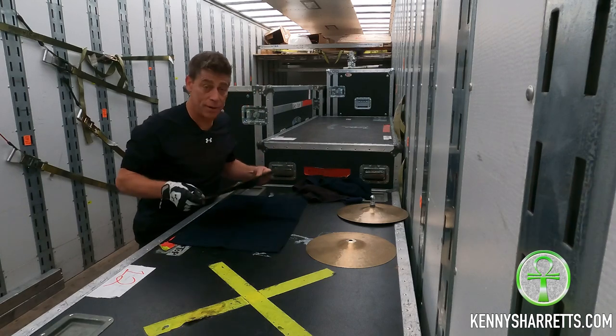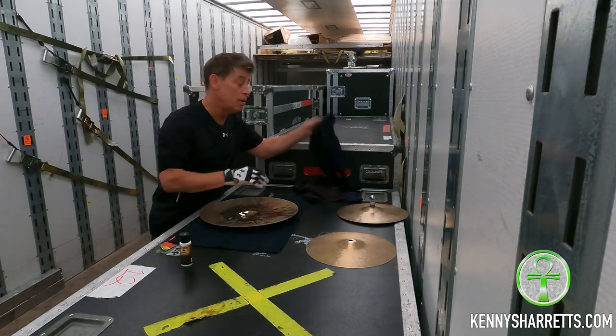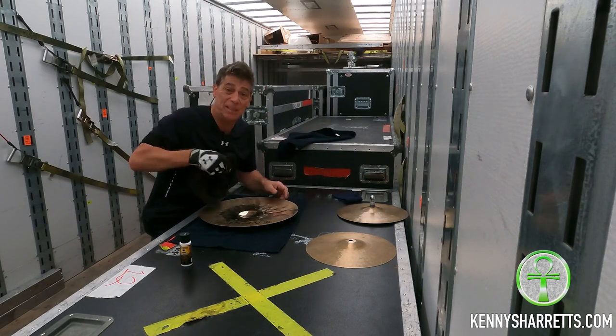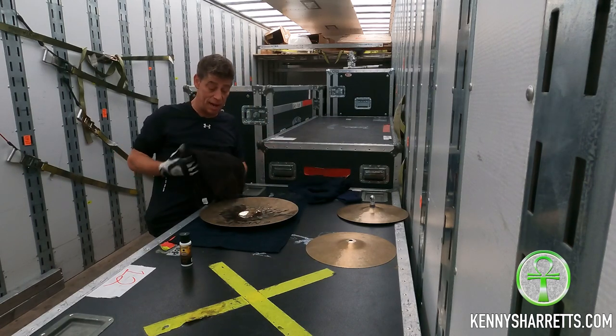Now I'm going to show you what I've got here. I've got a towel to clean on top of, because cymbal cleaning gets everywhere — put something underneath your cymbal. A buffing towel and a polishing towel: one is to get in there and polish it off, the other is to buff off the stuff. You're going to need a lot because there's going to be a lot of stuff.